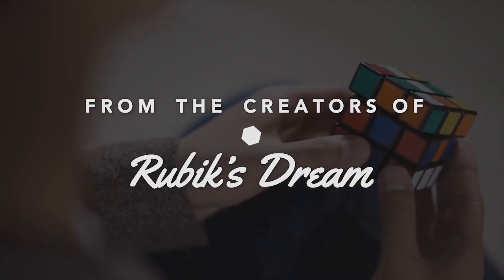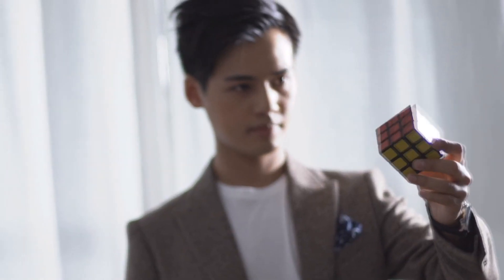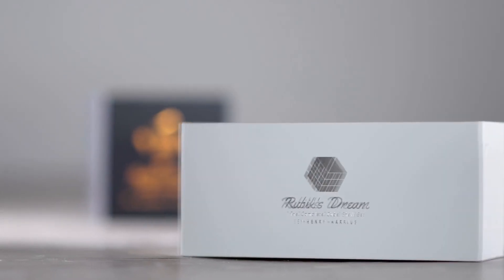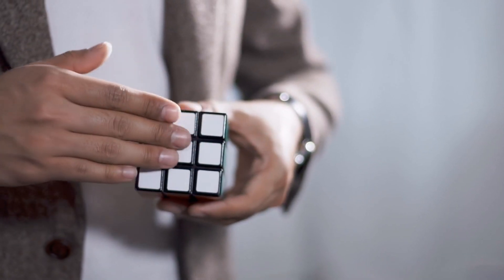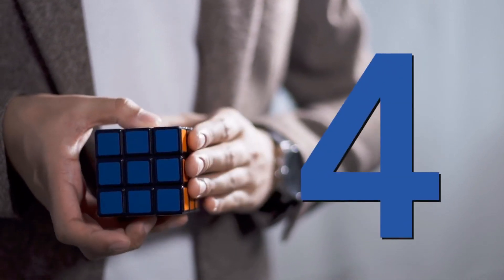Rubik's Dream 360 — what is this? You might remember a while back we did a review for Rubik's Dream. This is Rubik's Dream 360, and as its name implies, you can show this on all six sides. That's right, all six sides, no bad angles, ultra-realistic, tons of possibilities. If you already got Rubik's Dream, you might want to think of this as Rubik's Dream's Bigger, Badder Brother. And the cool thing is you can even twist one of the sides one complete full rotation to add that extra bit of realism.